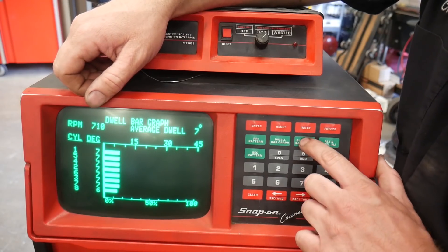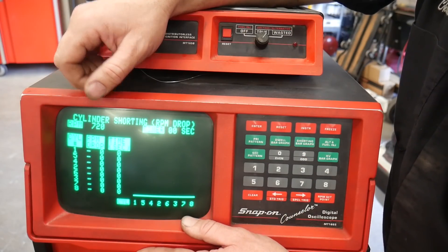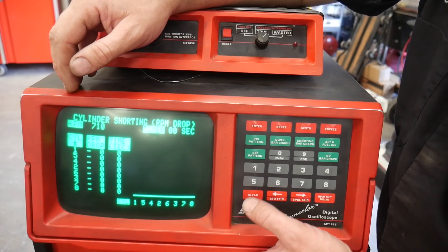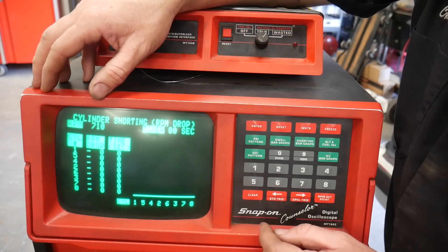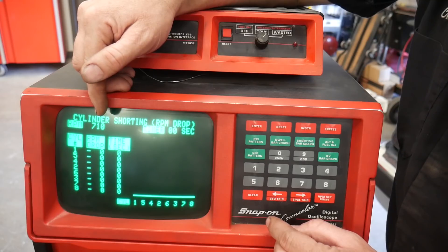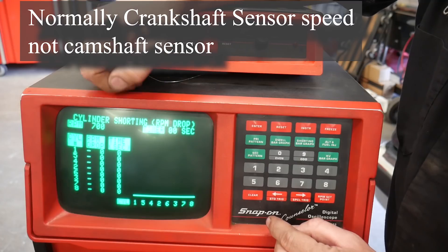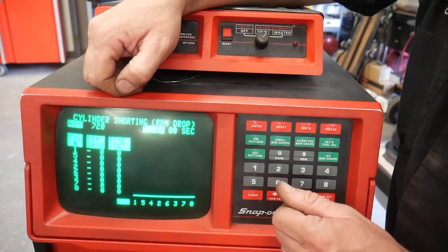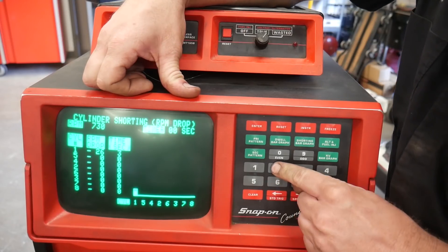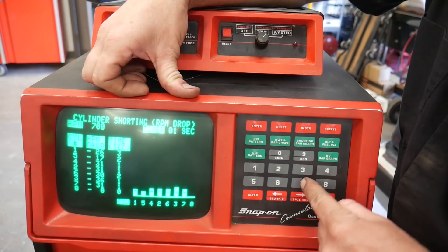Next we have the shorting bar graph, which is where it's really handy for a power balance test. This vehicle does have an idle air control motor so I should disable that, but I'll leave it hooked up just for the demonstration. A lot of cars do this naturally — misfire data or cylinder balance tests look at the cam sensor to give you similar results without killing the cylinder. But I'm going to kill cylinder number one, two, three, four, five, six, seven, eight.